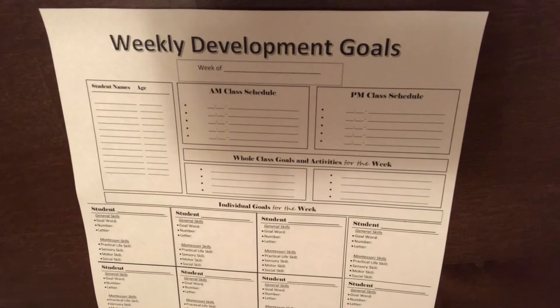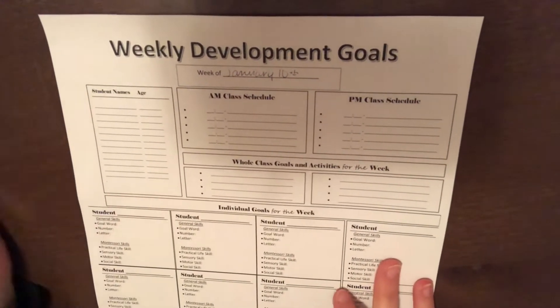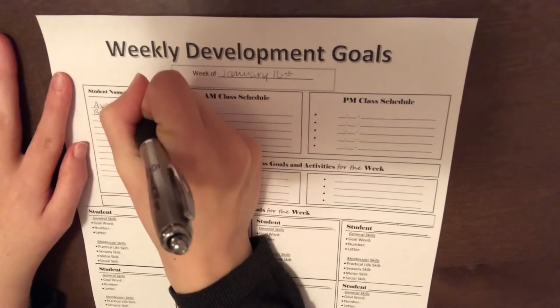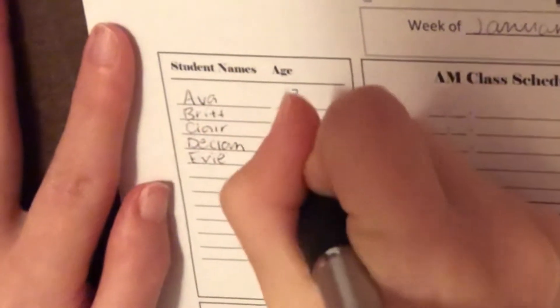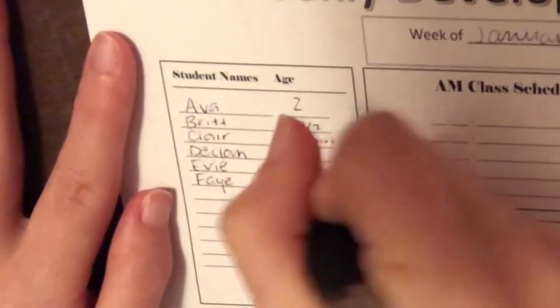I'm going to put this down on the table and show you guys how I fill it out. Let's get into this — January 10th. Let's say we have six students in our class. We'll call them Ava, who's two; Brit, who's one and a half — 18 months; Declan's two; Evie is 21 months; and Faye, who is also two.